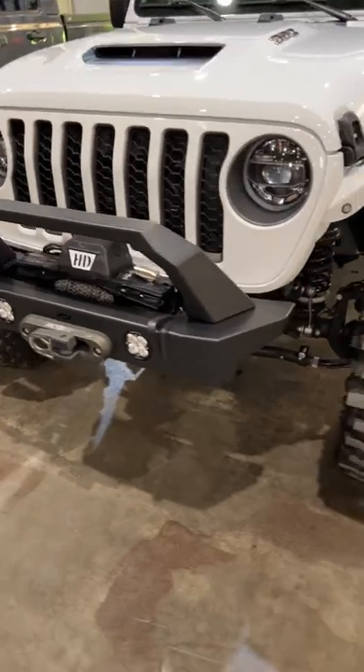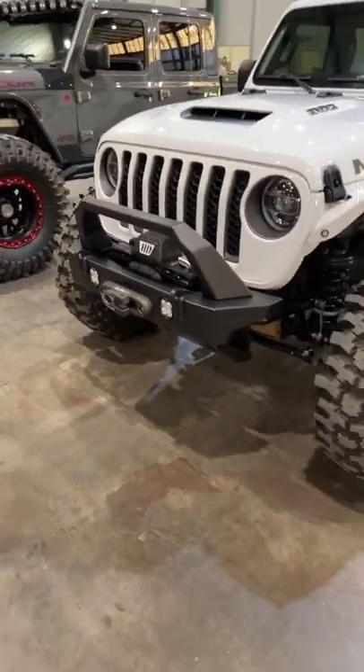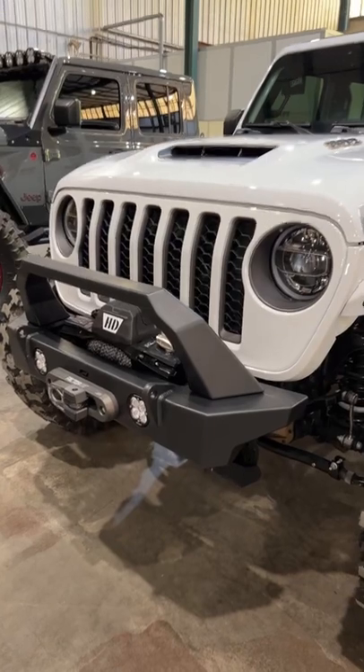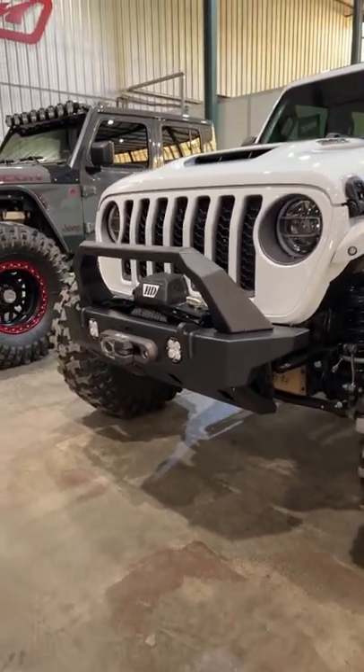Which raises another question — when is this going to be available for the JK and the JKU? We already have the Crusher HD series going through our prototype process here at Motobuilt for the JK, so you guys should hear some news on that pretty soon.